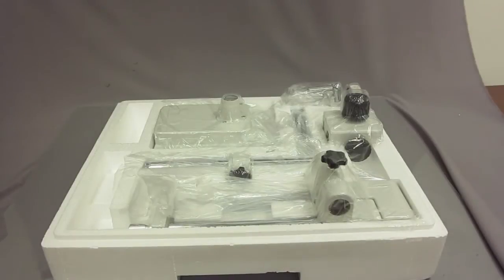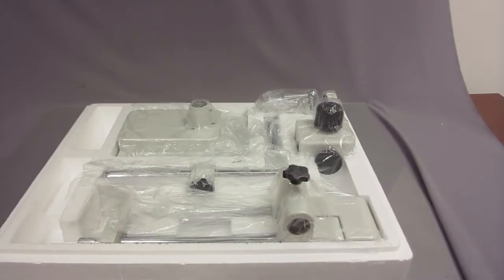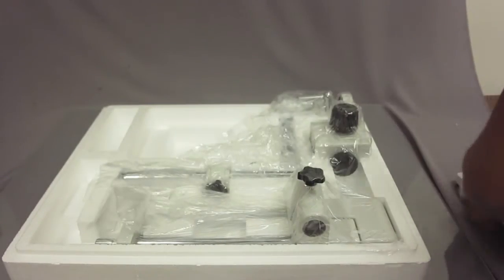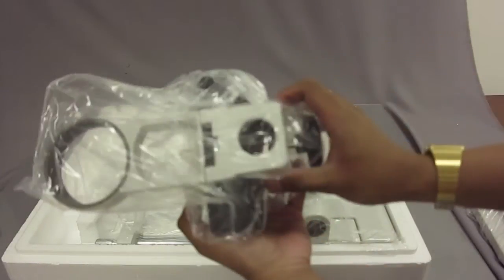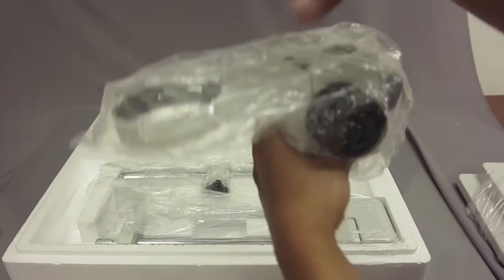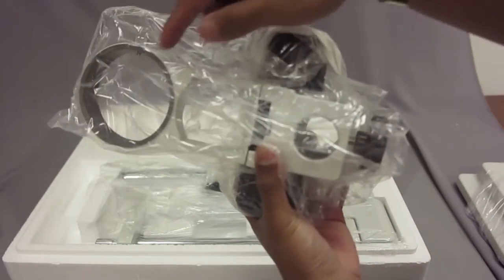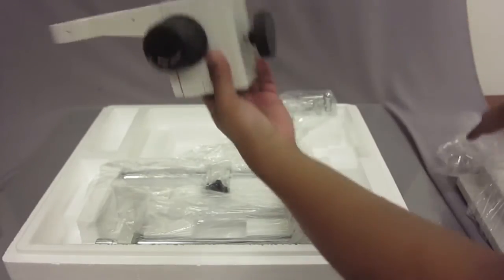There are a couple of parts in here. The heaviest part in this box is the base — this right here is the base of the stand. The other part is the focusing rack. The focusing rack is what you attach to the rest of the base so that it holds the head of your microscope. It comes to the standard ring of 76 millimeters. Here's the focusing rack.